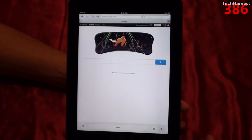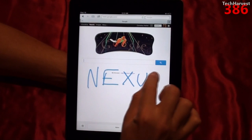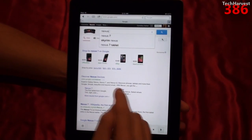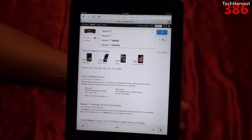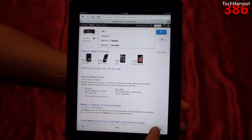Let's look up Nexus. I could put in 7 if I want — put a space and then hit 7. All you have to do is hit space and then you can keep adding words. Or if you messed up, you just hit the back button.